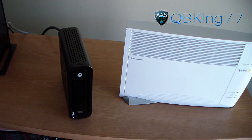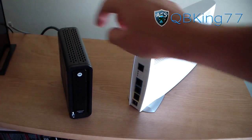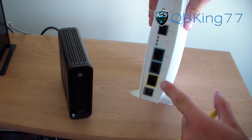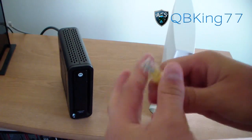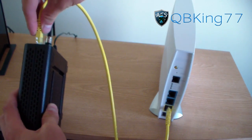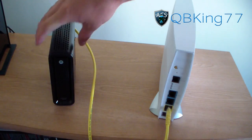We've got our modem unplugged. The first two things we're going to start with are the AirRave itself and the modem. On the AirRave, where you see the WAN slot, plug in one end of your ethernet cable — the yellow one — and plug the other end into the back of your cable modem.